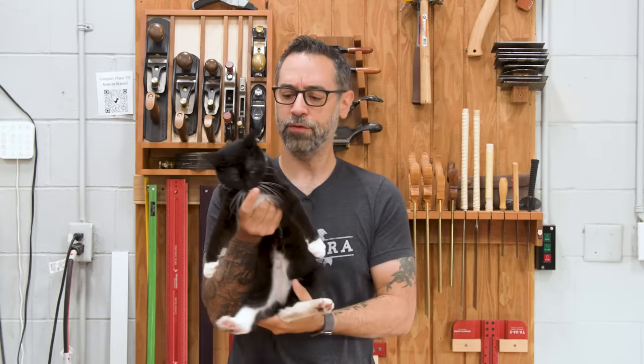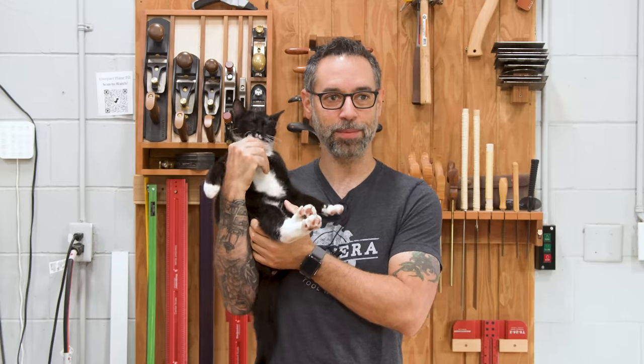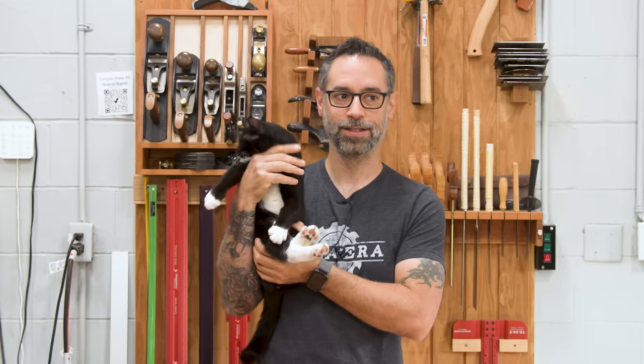I don't believe we've officially introduced Oreo. Hi Oreo, say hello. He's our shop kitty. Hi. You might see him now and then.